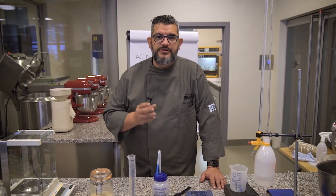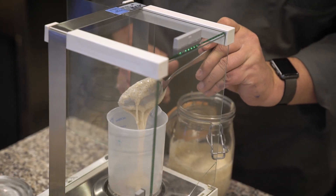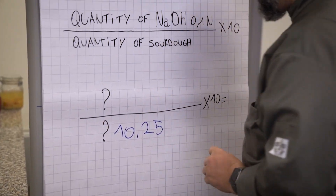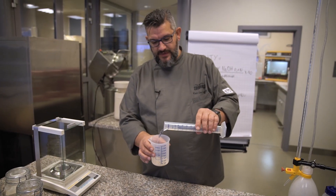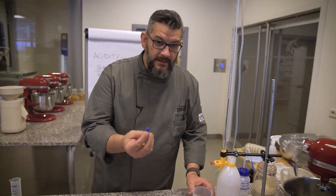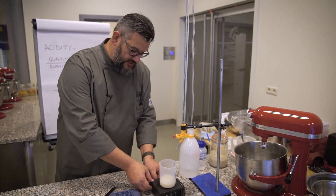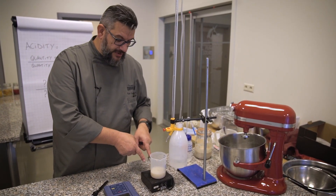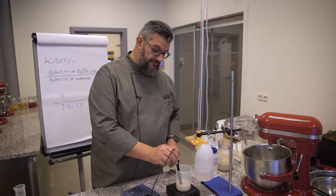The first thing we need to do is to weigh 10 grams of sourdough. We have 10.25 grams of sourdough. We need 100 milliliters of water. We add this into the beaker and now starts the fun. The magnetic stirrer will dilute the sourdough into the water. What we need to do now is to start measuring the pH of this solution.